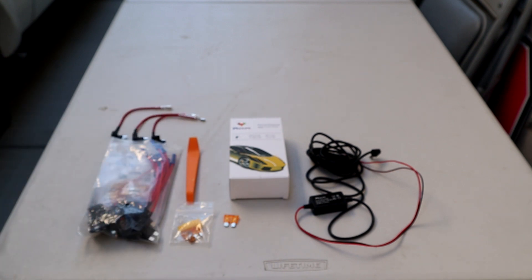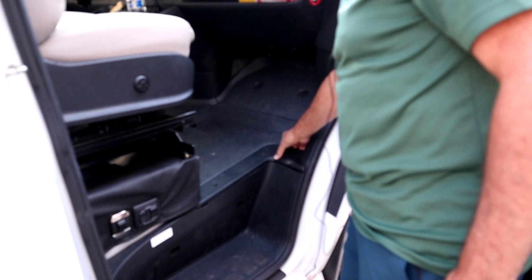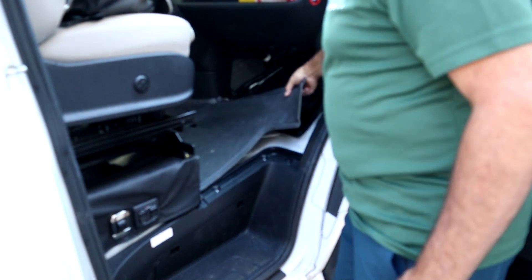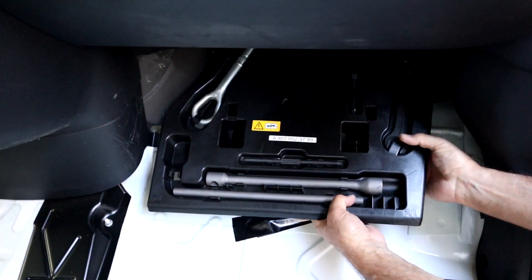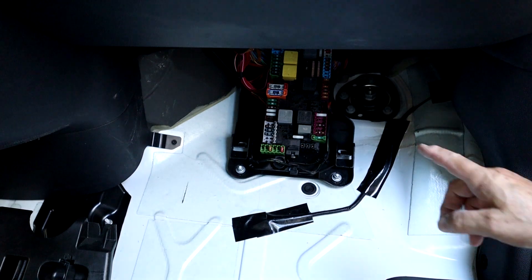To get to the fuse box, take out the two screws holding the trim plate in and remove it. The twist screws hold the next piece in — take that out too. Then lift and hold that panel out of the way to access the tool box, which you also need to remove to get to the fuse box. There are a couple of tabs at the top of the tool box that you press in to release it. Take it out and set it aside, and that reveals the fuses.